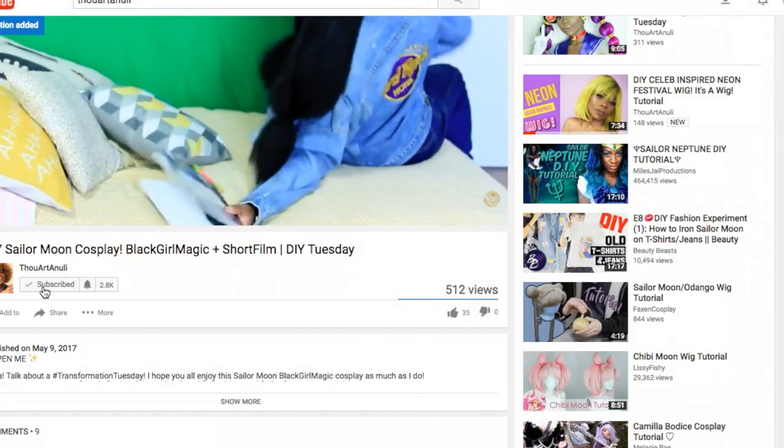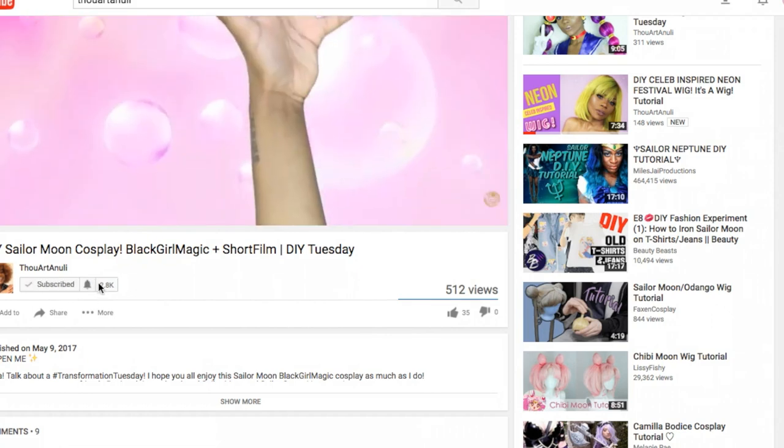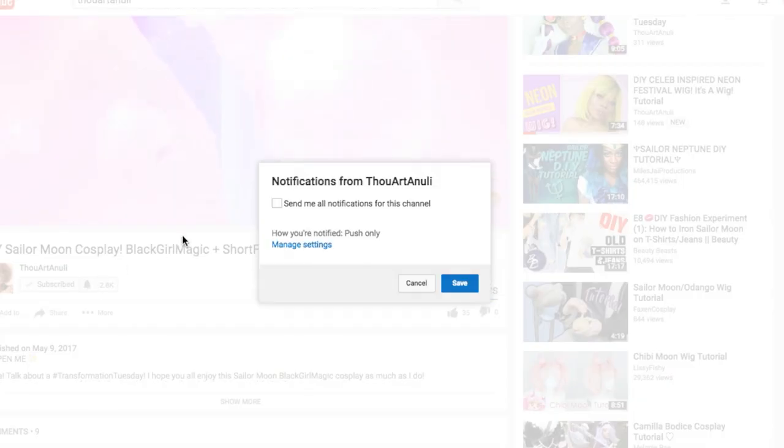Hey y'all! Welcome back to my channel, and if this is your first time, hello and welcome. Don't forget to hit that subscribe button and the bell to be notified when I put out new content each and every week.